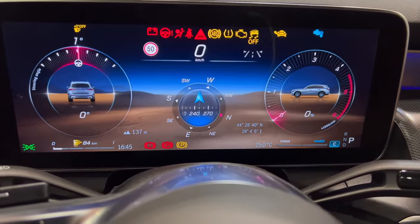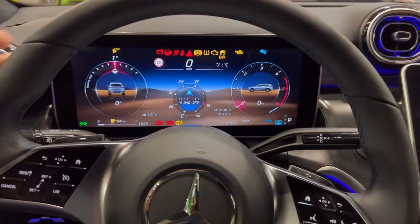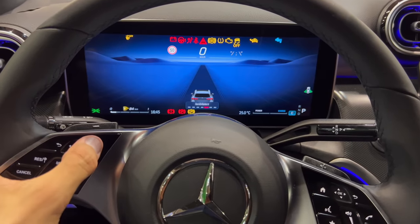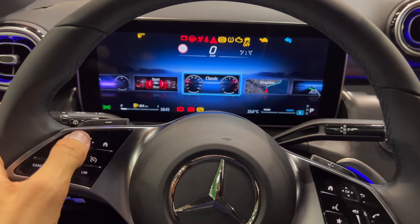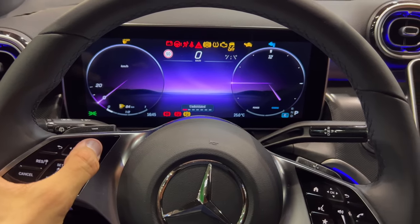In off-road mode you can see quite sharp graphics and beautiful animations. There are so many menus inside — service options, assistance — I'm just going to swipe through so you can see a little bit. The navigation is massive, with a classical view and a more modern design option.